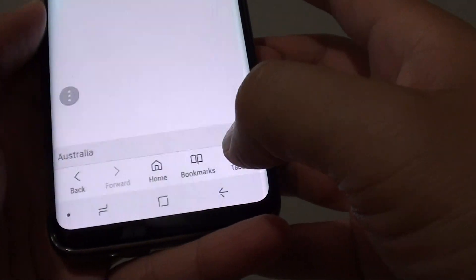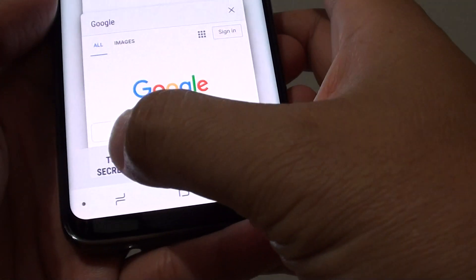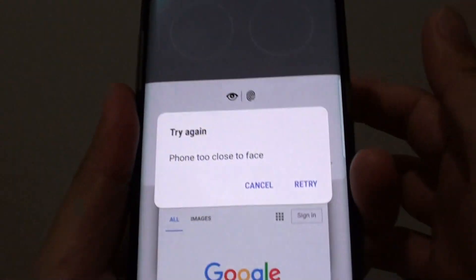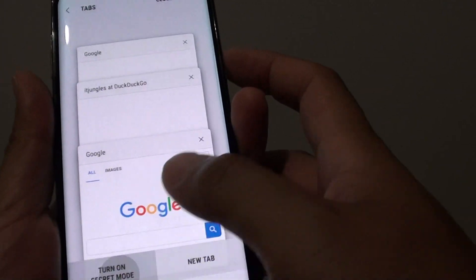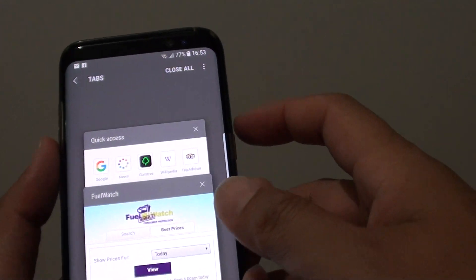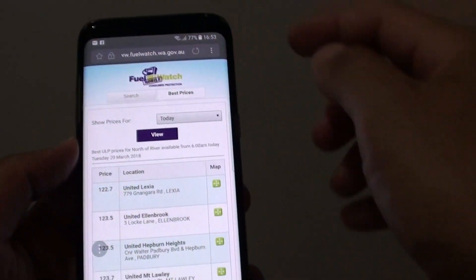Going back, you can see I am going to launch a new tab in secret mode, and I can use my fingerprint at the back here. That passes the test, and now I am in secret mode.